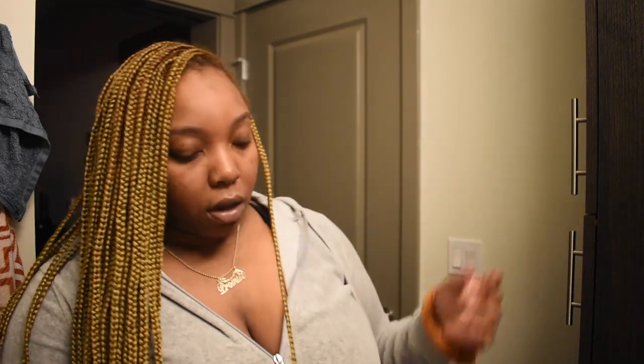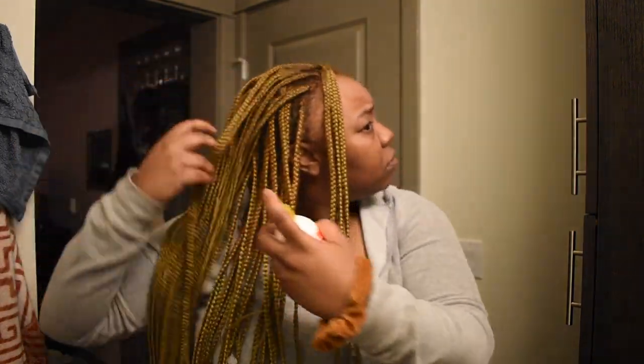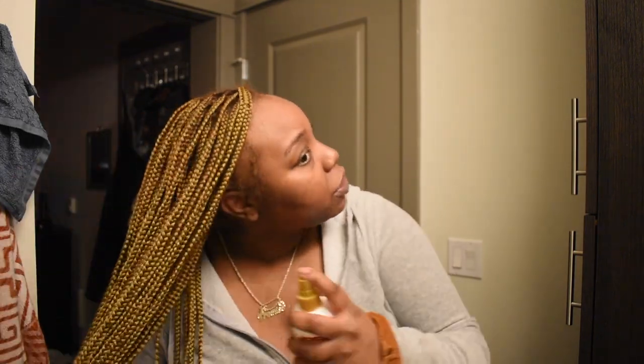I'm just going to start and show you guys how I do it. I'm going to start by oiling my whole head and spraying my hair. So we're going to spray the box braid spray — pretty much a spray-on shampoo — all over our head. Make sure you get the back. It's pretty much for your scalp but it makes your braids smell good too. Going down with the oil, really trying to concentrate it on the scalp and massage it in.